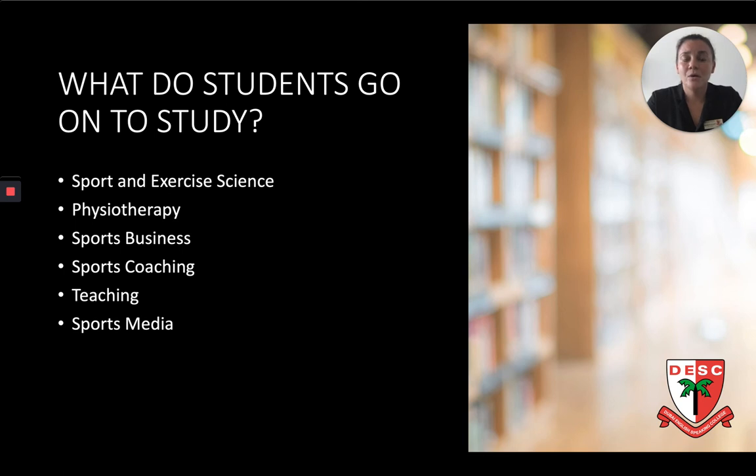What do our students go on to study when they go to university? We've had a number of students who've gone on to top universities around the world. These have included courses such as sport and exercise science, physiotherapy, teaching and coaching in sport, and we've also had sports media and business students.